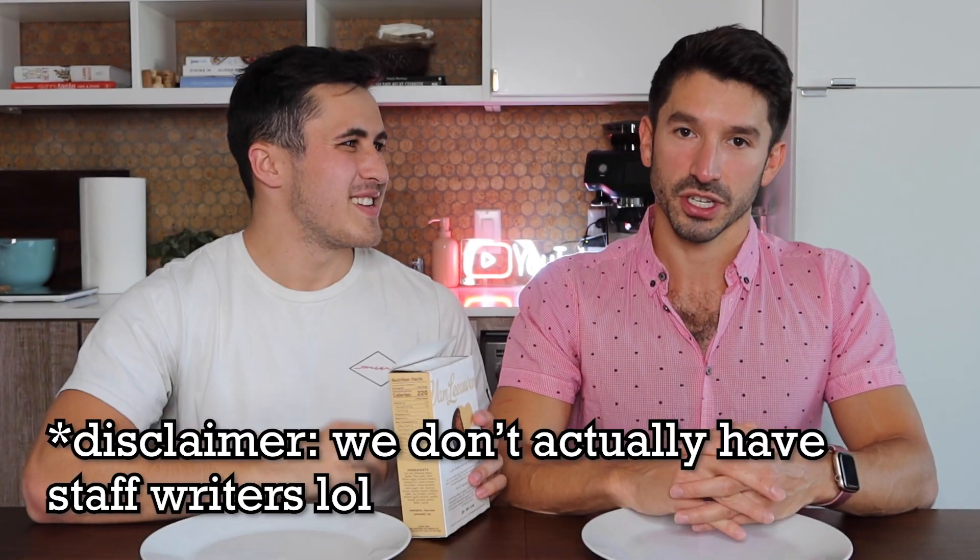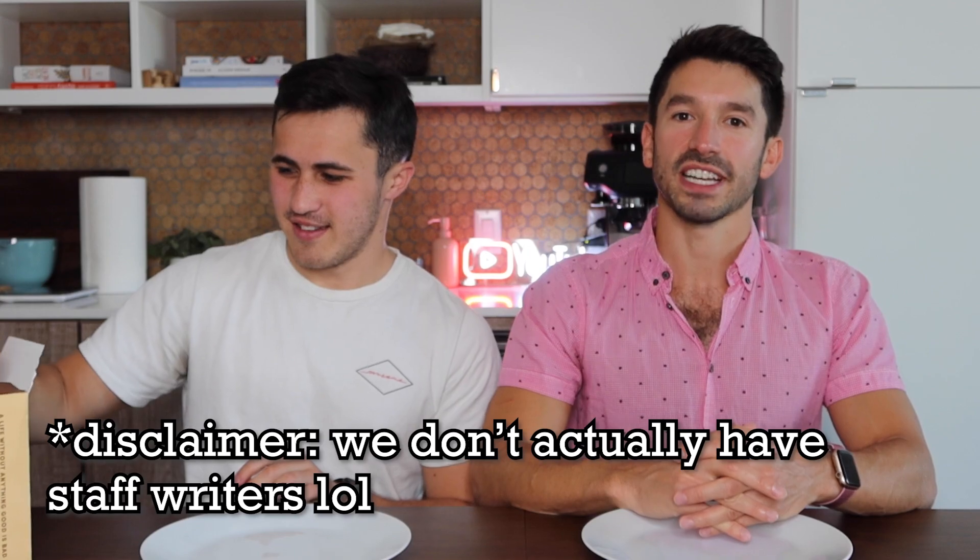First of all, hashtag not sponsored. This is not a sponsored thing. We got these and figured we would have fun trying it with you. Our staff riders are on vacation, so we were left to our own devices deciding what to do for this week's video. And Chris came up with the idea: why don't we try our Van Leeuwen ice cream? Some of them are vegan, for you vegans out there.